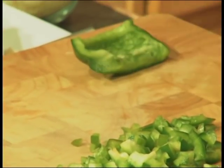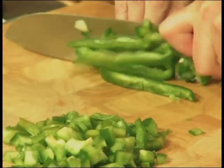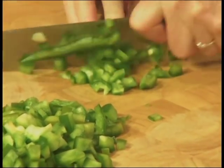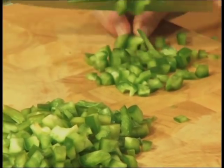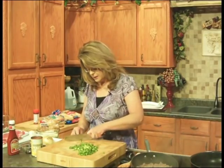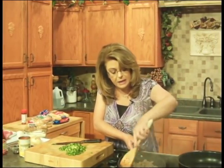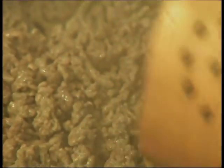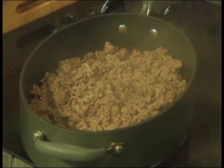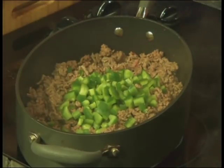So I've got one bell pepper here and I'm going to go ahead and add it. I like a lot of vegetables in mine. I'm not a vegetarian, but I could be because I really do like a lot of vegetables. I'm using extremely lean ground beef, so I don't have a lot of fat. If you're using a fattier cut, you would want to drain any excess fat. What little bit is in there will help to sauté these peppers.